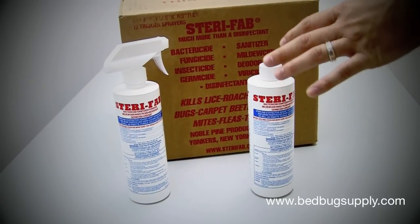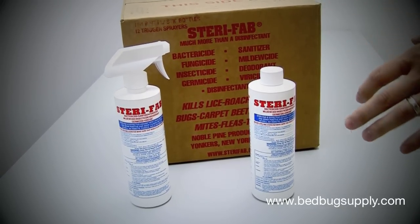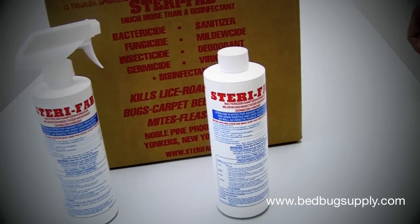Even though it's a non-staining product, you always want to do a small inconspicuous area just to be safe. In the following demonstration, we're going to go over how to apply it onto a mattress properly, as well as how to put it into cracks and crevices.